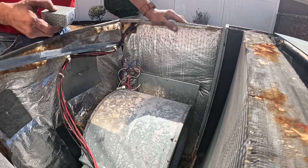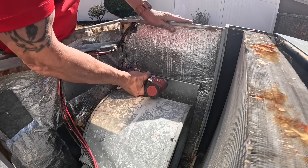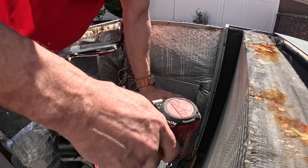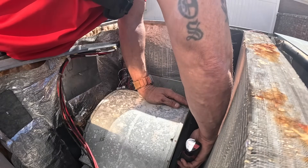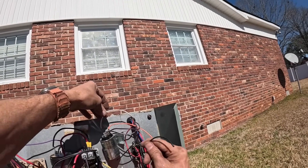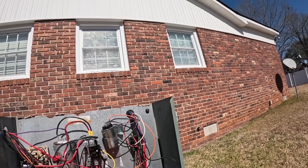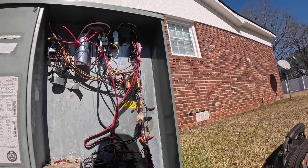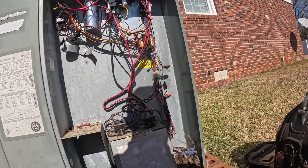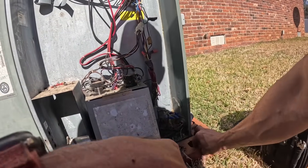I had forgotten that I had the capacitor stuffed in the motor when I carried it over there. I've got my capacitor hooked up; I just need to get some spade connectors and hook all this up together. I did check the amp draw on this — apparently it looks like I didn't record it, but the amp draw on that blower motor was 4.75 amps, so we're well within range.